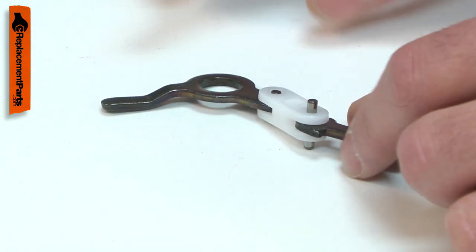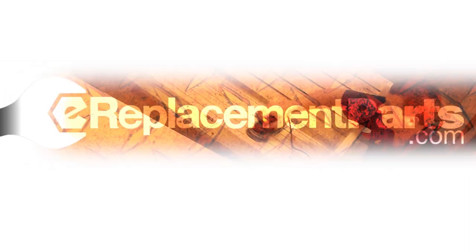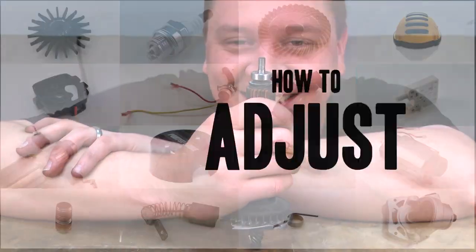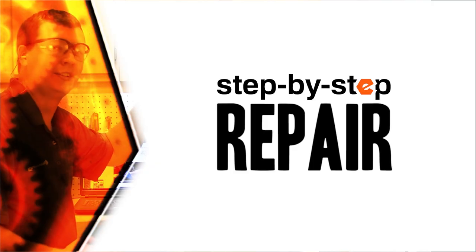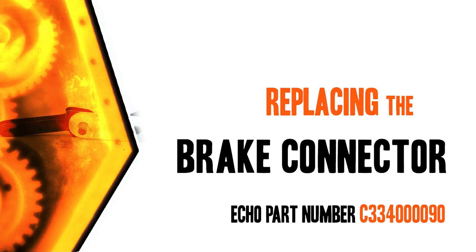Replacing the brake connector is a repair that you can do yourself, and I'm going to show you how. Hi, I'm Mark Sodja. Do-it-yourself repairs like these are easier than you might think. From lawn machines to cordless drills, kitchen mixers, outdoor grills — our how-to videos walk you through each repair from start to finish. Doing it yourself means never having to do it alone. Let's get started.